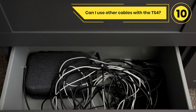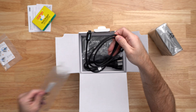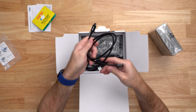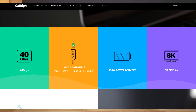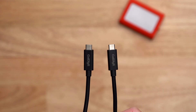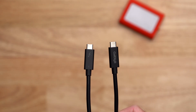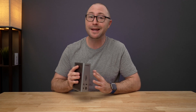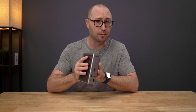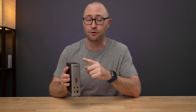Can I use other cables with the TS4? The TS4 includes a 0.8-meter Thunderbolt 4 cable in the box; however, if you would like to use another cable, please make sure to only use certified Thunderbolt 4 cables, which provide 40 gigabits of performance and 100 watts of power delivery. Thunderbolt cables and USB-C cables both have a Type-C connector, but they can offer drastically different performance levels. Some low-cost cables online may claim to be Thunderbolt but actually be only USB-C cables, and some Thunderbolt cables may only offer 20 gigabits of performance rather than the full 40 gigabits. These lower-performing cables do not support dual displays or have the performance levels required to drive the TS4.